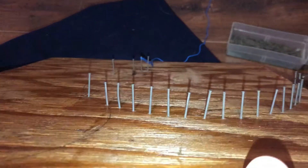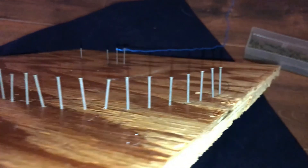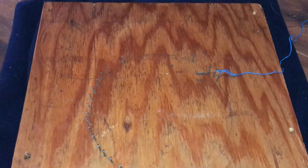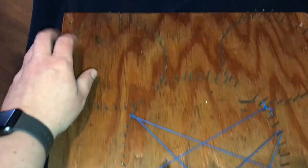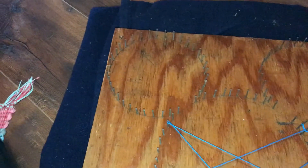Now I've got all the nails in. Every once in a while, take a look — are they all about the same height? I've got a crooked one I need to straighten out. You want them all even. I'm sitting here watching TV doing this, so I put a blanket underneath to protect my floor from the hammering. After all nails are in, do a quick check: wiggle them and make sure none are loose, because once you start pulling with the string they will come loose and you'll need to fix them.